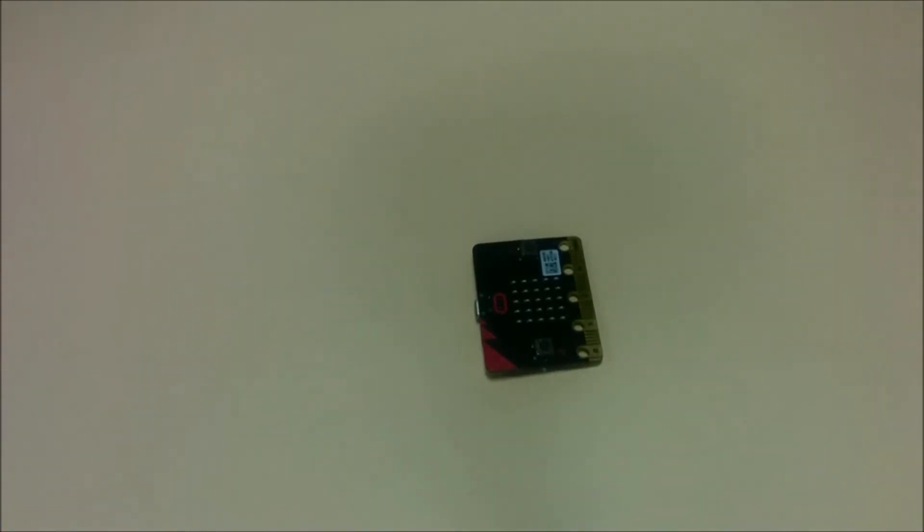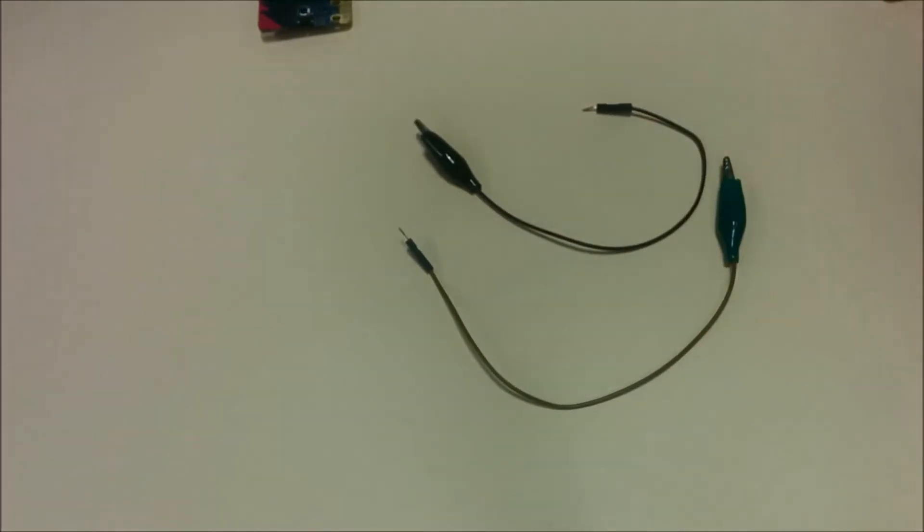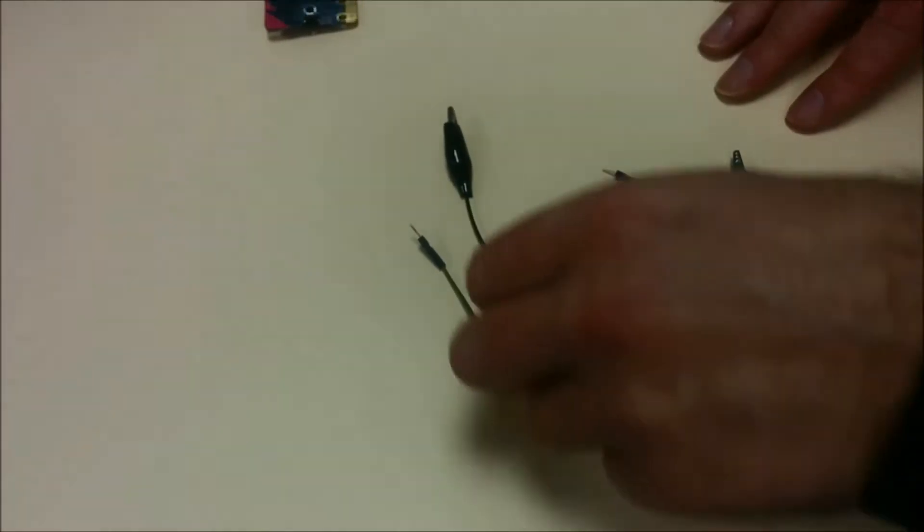And we're going to need a microbit, obviously, to control it all and to turn the LEDs on and off and to power the LEDs. And finally, we're also going to need two cables to connect the breadboard through to the microbit.